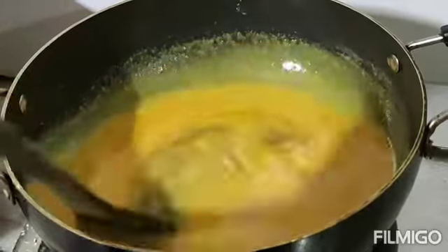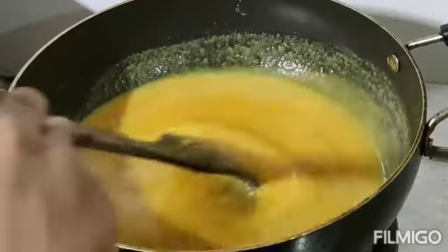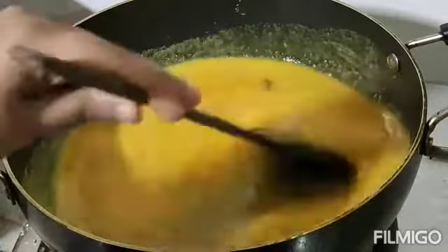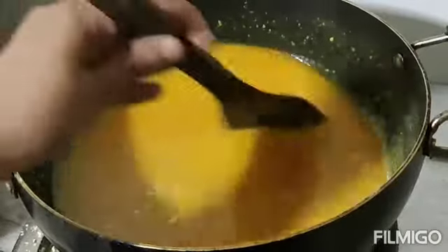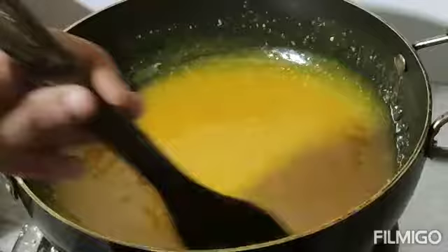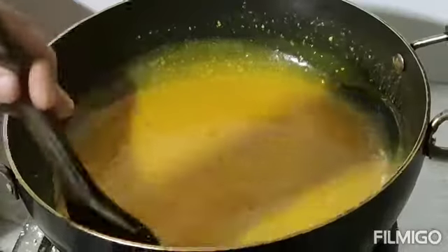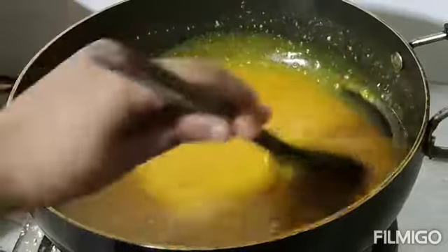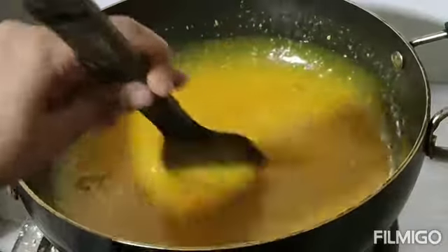I will add a little bit of flavor. I am using a brown color. Now I am using a brown color. I am using the mixture now.